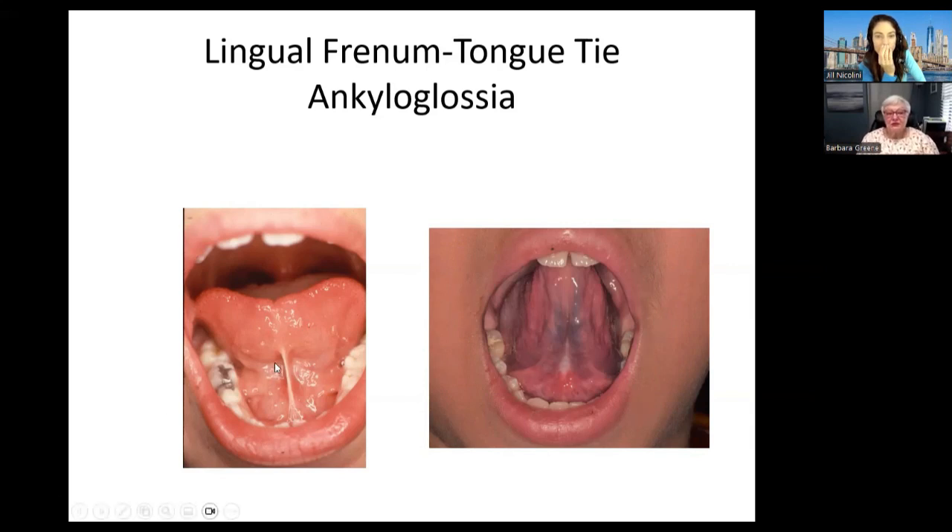Without that little muscle, our tongue would be much too free. But when people have a too-tight muscle, then the tongue cannot reach the top of the mouth. Our tongue is supposed to sit in the top of our mouth. When it cannot, it has to rest in the bottom or slightly in the middle. Depending on how tight this tongue attachment is, when they try to lift their tongue, it forms a heart shape — and that is not supposed to happen. The middle of the tongue is actually being pulled down, so the whole tongue is unable to function correctly.